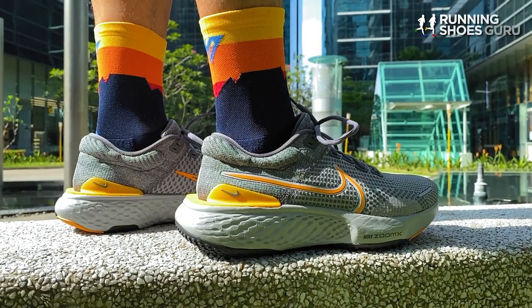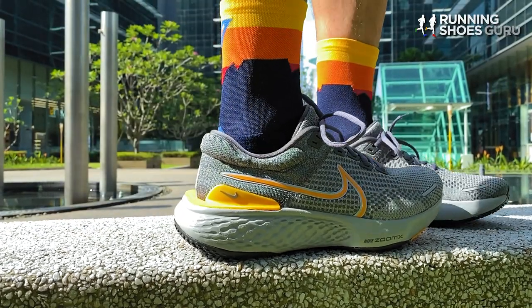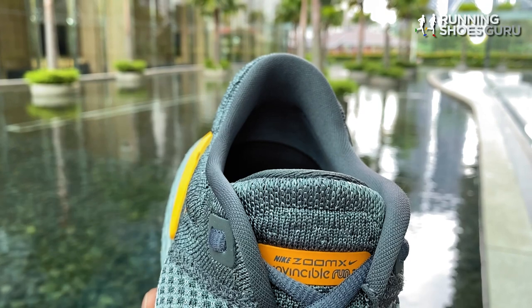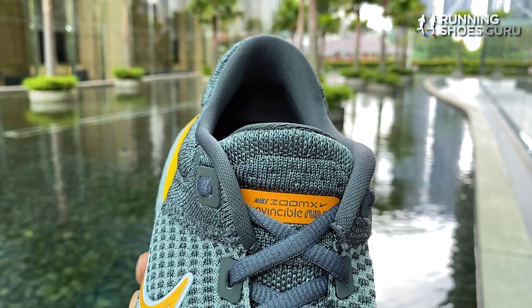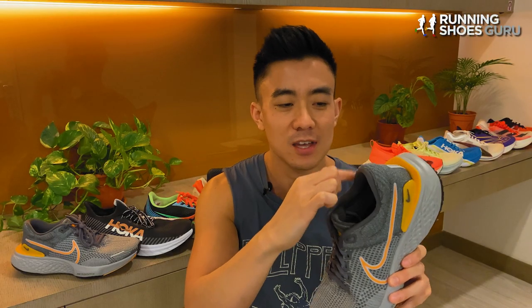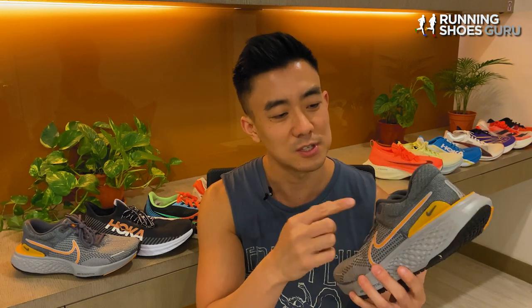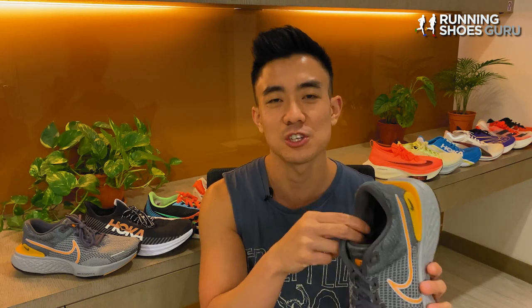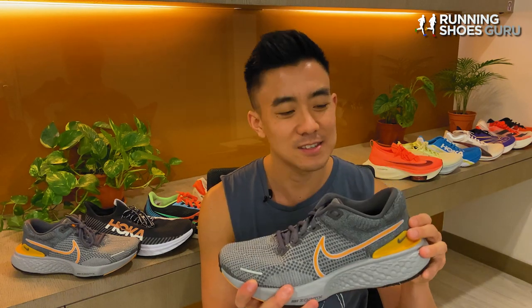But this shoe still feels too thick and too heavy. I wish the entire upper was more minimal. The tongue is attached to an inner sleeve so there's no tongue slide, but the Invincible Run 2 is a really warm shoe. You can see the padding on the outside of the heel — this has been dialed down compared to last year's version, but not to the extent I would have liked. All this padding on the outside weighs the shoe down and doesn't provide any functional benefits. Heel lock down is excellent because there are both internal and external heel counters, so my rear foot feels locked in during every run.